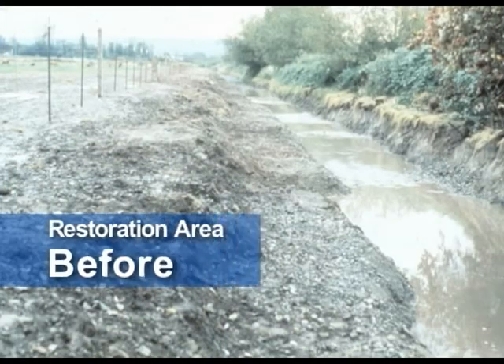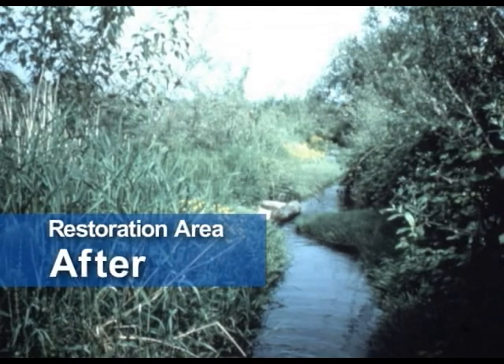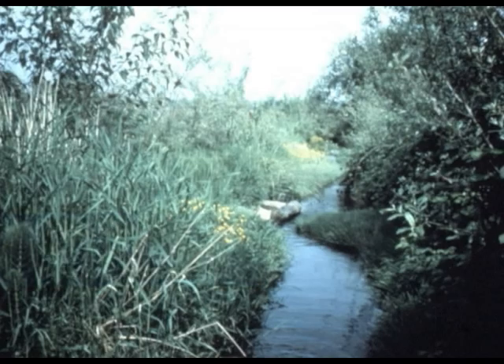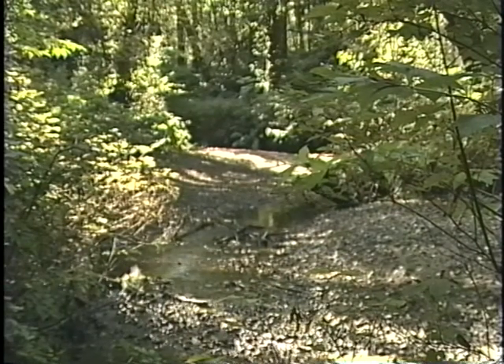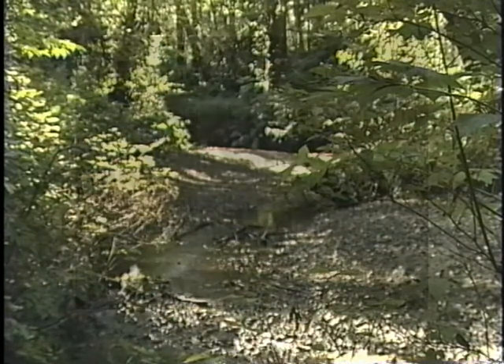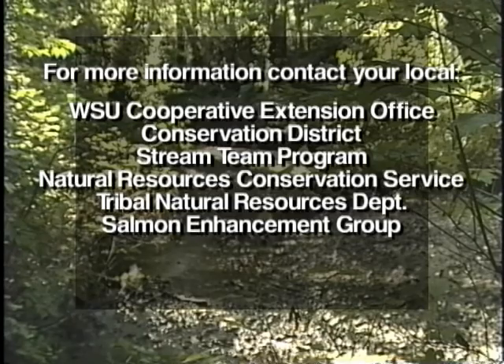I went back to one site and it was really cool to see how all the willows we planted had really taken off. It gives you a good sense of accomplishment when you see something that is going to grow and become bigger and stronger and help the environment more as every day, every month, and every year goes by.